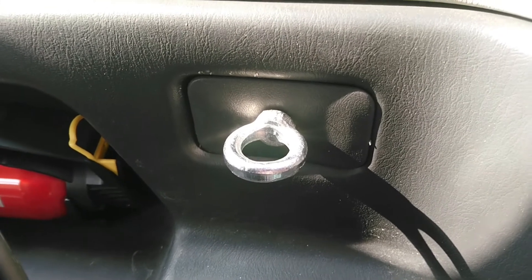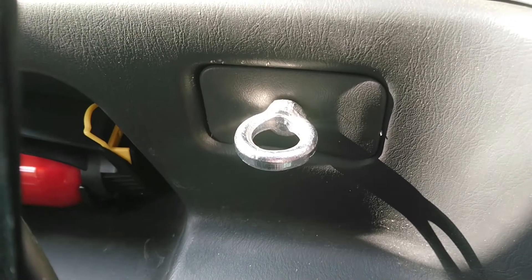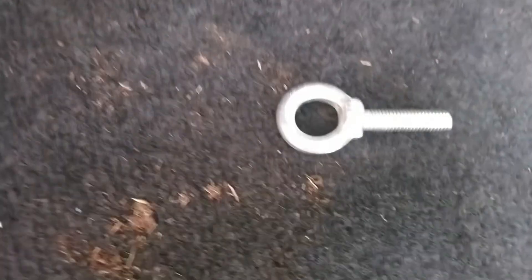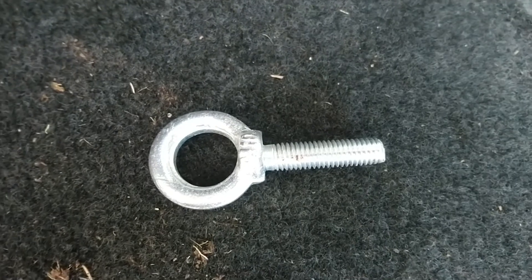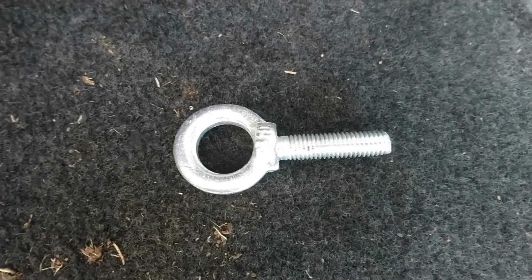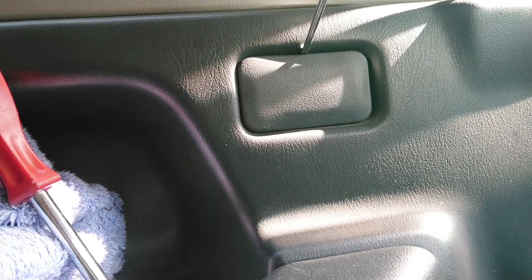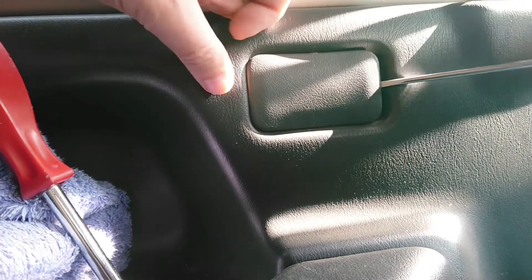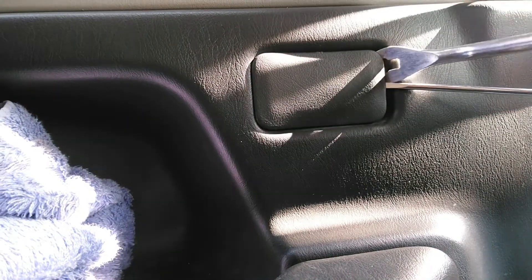We're going to have a look at fitting some tie-down strap points, so when I put the fridge in and things like that, we've got somewhere to keep it a bit more stable. These are M10 40mm hooks. We'll have a look at getting these fitted. First we need to take the caps off — need to be careful with these because they will snap the brackets.